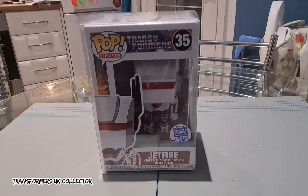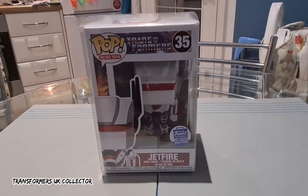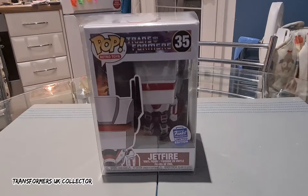Hello everyone, this is Simon aka Transformers UK Collector, and tonight I'm looking at the G1 Jetfire Pop Vinyl, which is a limited edition figure from the Funko shop. This guy's been out for a few months and he's been very hard to get. I was lucky enough to have an email come through from Funko saying they had him in stock — he was literally on for a few hours and then was sold out.